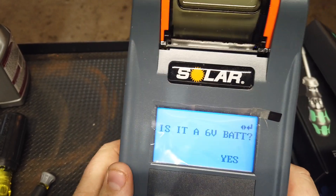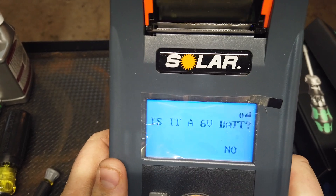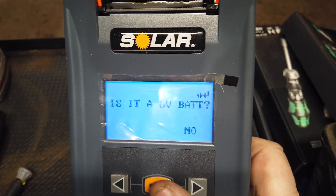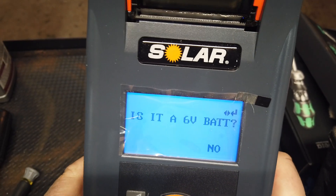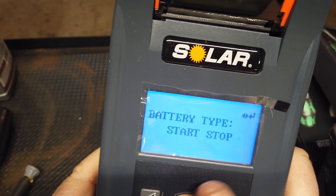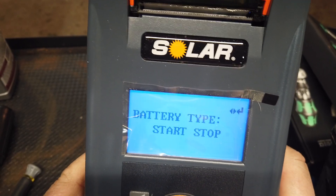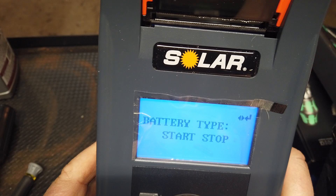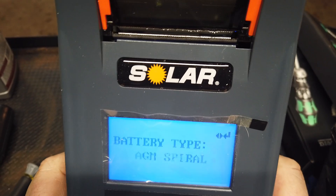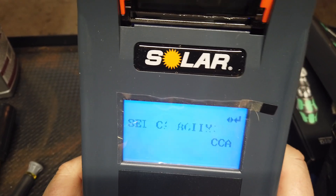With the voltage being so low, it's going to ask you: is it a six-volt battery? No, it's not. I wanted to show this because it references six-volt batteries — some of you guys that work on older cars still run six-volt systems, tractors, that kind of thing. Battery type — this is not a start-stop. This is going to be AGM flat plate. And we're going to punch in the CCA — this is a 700 cranking amp battery.